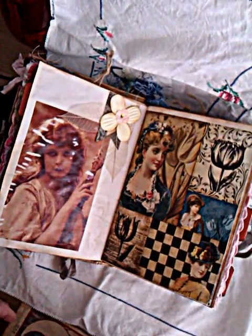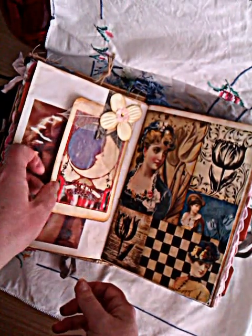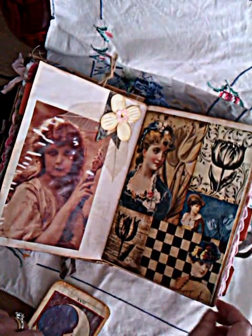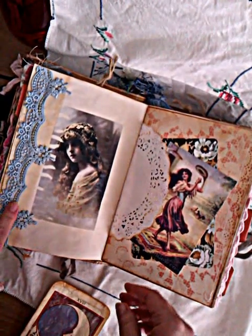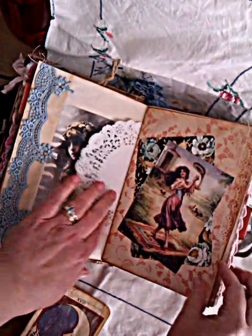Another Gypsy image printed straight onto the paper and I have a little tuck spot up the top here as well. This next page is a freebie I downloaded from Ephemeris Vintage Garden. And this one here has some blue trim, a Gypsy, a doily, another Gypsy image, and a pocket with some journaling tags or cards.